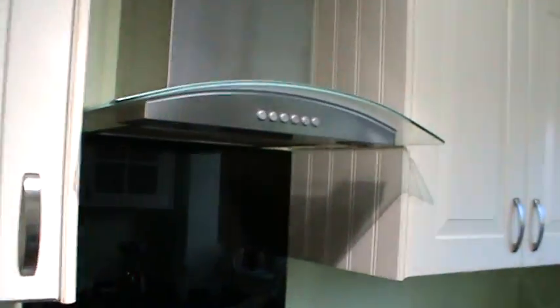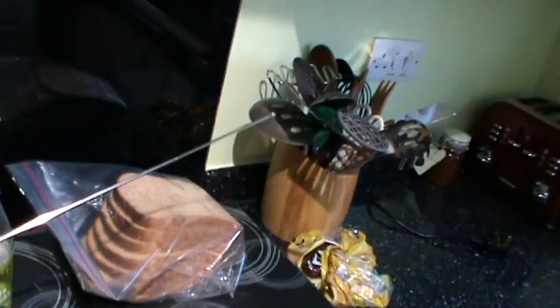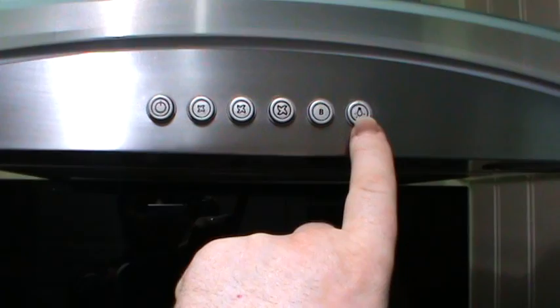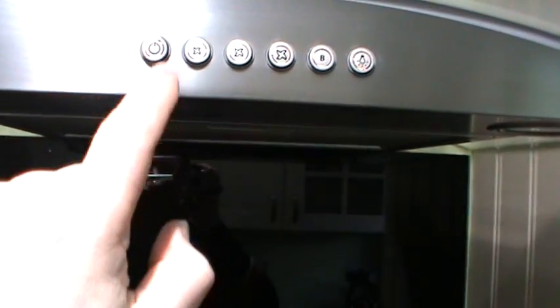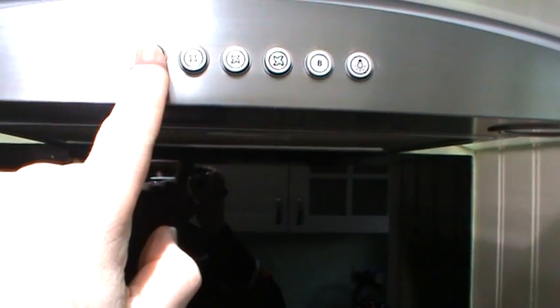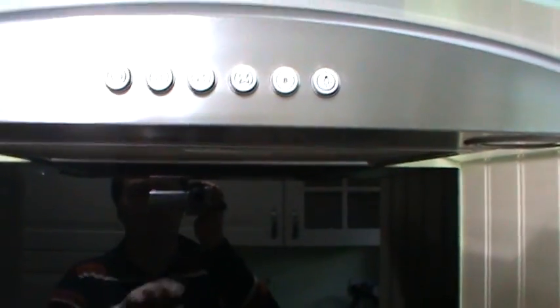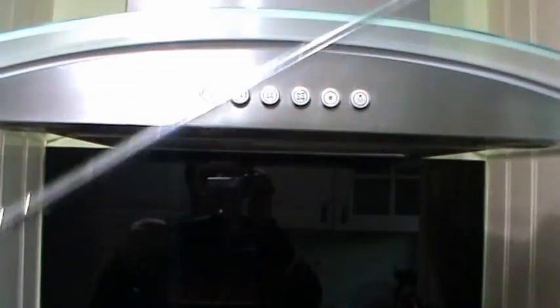Here's another source of interference, as you can hear — a Hotpoint cooker hood, and the radio down underneath it. I'll just operate one of the buttons. So without doubt, that's the source, and when I unplug it, it stops as well.